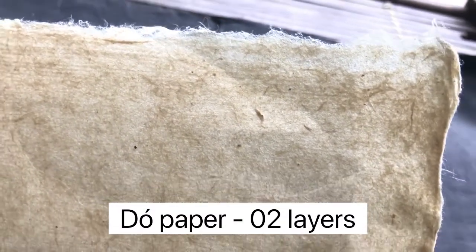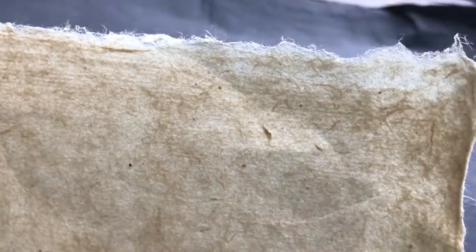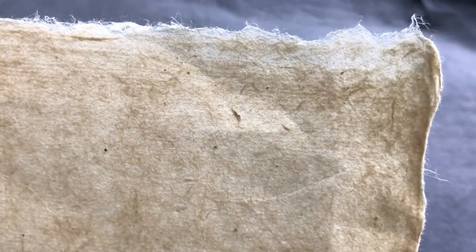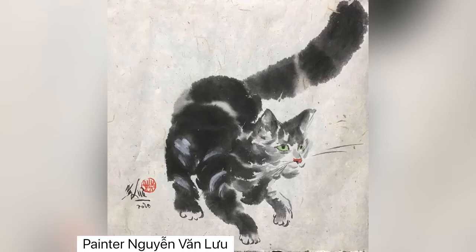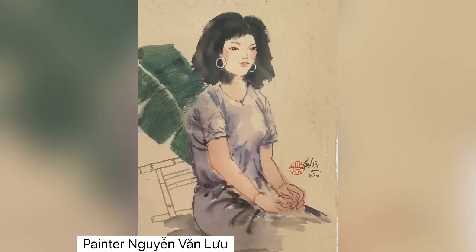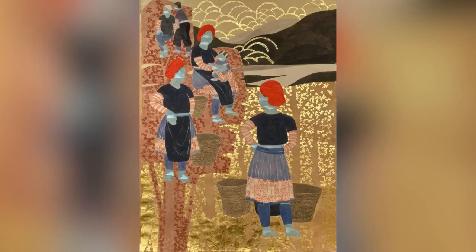Two-layer saw paper is a little bit thicker, but also almost transparent. Most artists love to use this paper to paint on it — you can use watercolor or paint it on canvas.